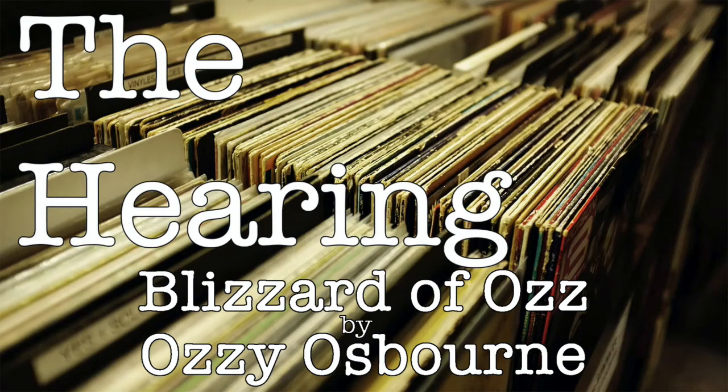On to track three, 'Goodbye to Romance.' This is the ballad. Osbourne has stated the song was his way of saying goodbye to his former band Black Sabbath, as he thought his career was over after leaving. Love the bass tone — almost sounds like a fretless. They play a lot with the timing in the bridge. Then we get this great aggressive guitar tone on the solo, which is a really nice contrast to the pretty acoustic-y ballad. Nice keyboard solo at the end.